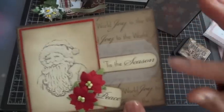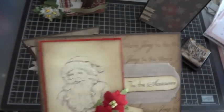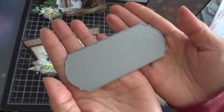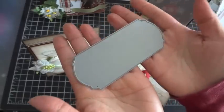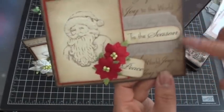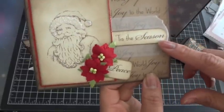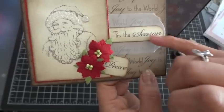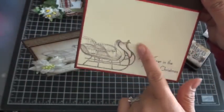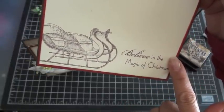I love this new die-namics - it's so huge, you could fit so many different sentiments on it. This is the Clearly Sentimental Label die-namics and it's nice and big. I cut it out with vellum, then layered on top one of the pieces from the Sweet Stack die-namics and stamped 'Tis the Season' from the stamp set, then distressed it. On the inside I have the sleigh and the sentiment 'Believe in the Magic of Christmas' from the stamp set.